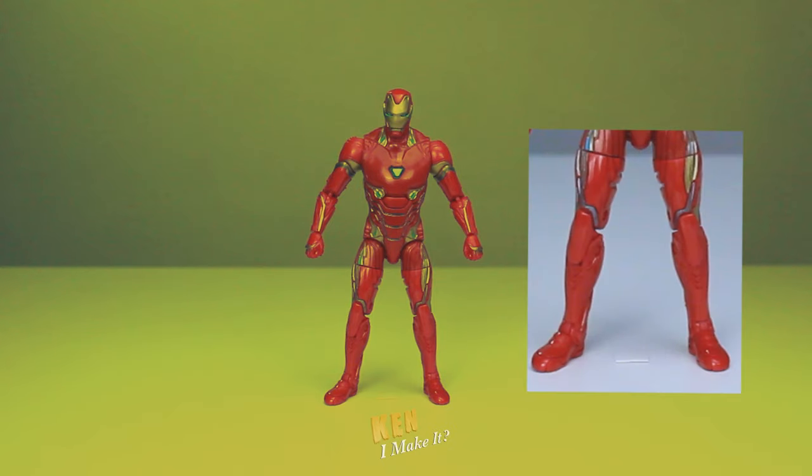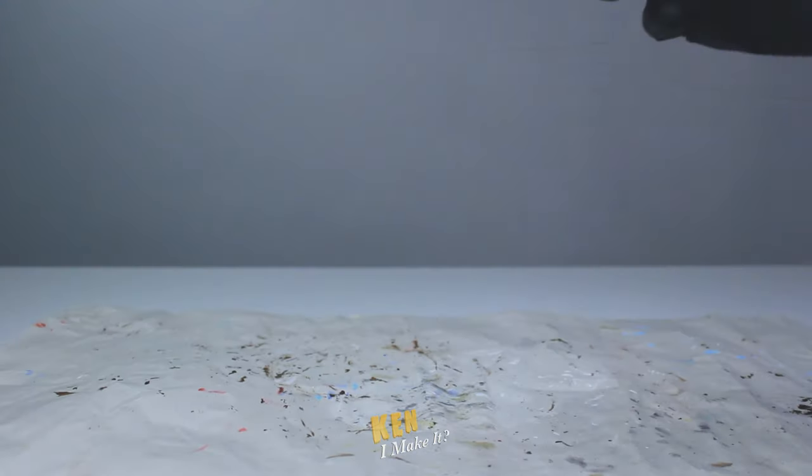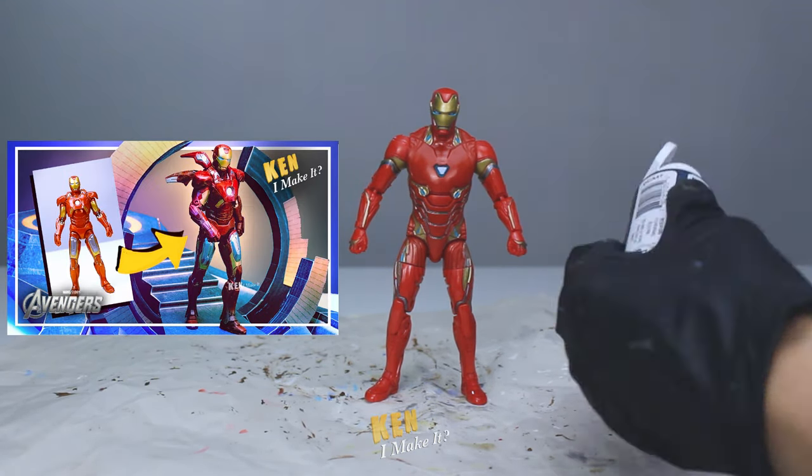His lower legs also seem to be very plain as well. It is missing some gold and silver paint — I'm gonna add some details back to his legs. That's my analysis. It doesn't mean this figure isn't great, I just wanted to make it even better. So, can I make it? I'm going to do the same thing I did to the Mark VII Iron Man figure, the one from the first Avengers movie.